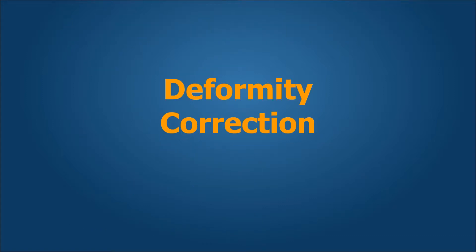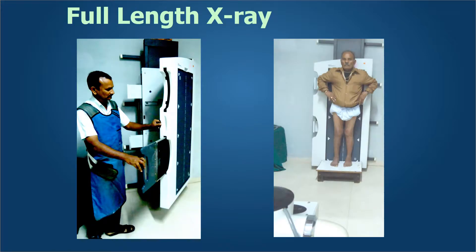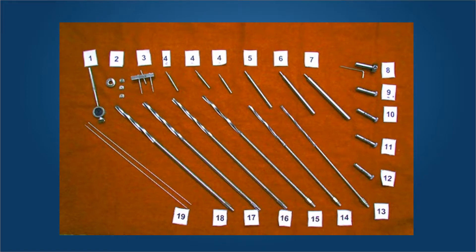Lengthening over nails is reasonably easy when there are no deformities. However, when we need to perform deformity correction, special instruments are necessary. We need good full-length X-rays, instruments for entry point accuracy — this is for the distal portal in the femur — and we need straight rigid reamers and straight nails instead of the usual curved nails.